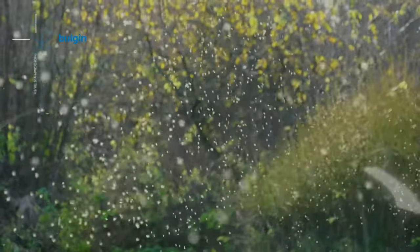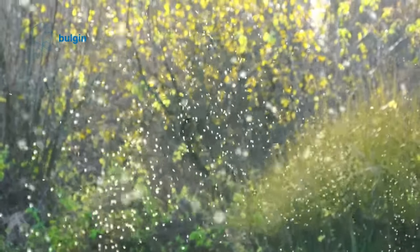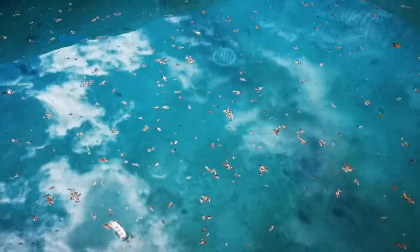Mosquito breeding: when the pump is on, the continuous movement of water will inhibit mosquito breeding. However, when the fountain is not in use, this could become a problem. Debris: for an outdoor water fountain, such as in a garden, it is common to find dead leaves, garden insects and other debris in the water. Not only will this take away from the beauty of the fountain, but it can also clog the pump.